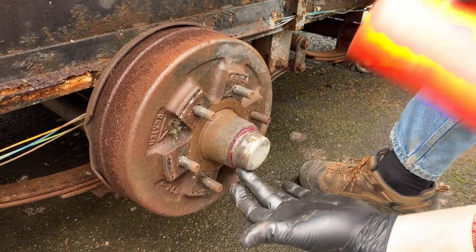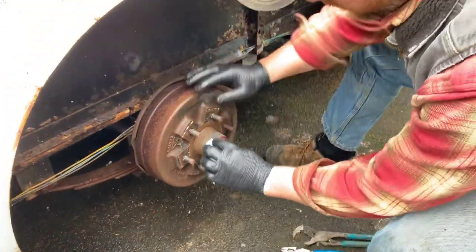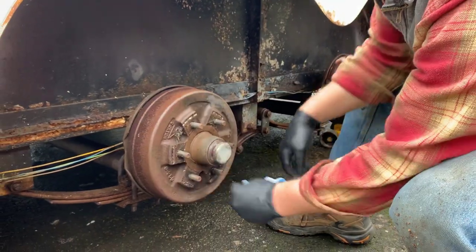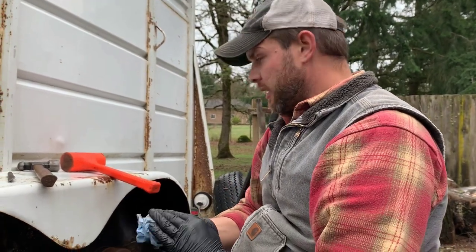I'm going to take this mallet and tap it back in place, wipe up the extra grease, and I think I'm going to call that done. Nice. So I'm going to keep going — we're going to check this one here.